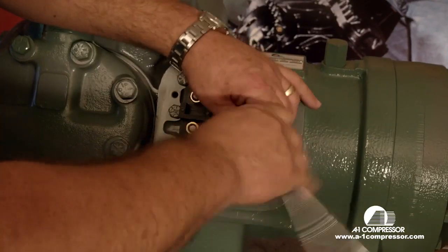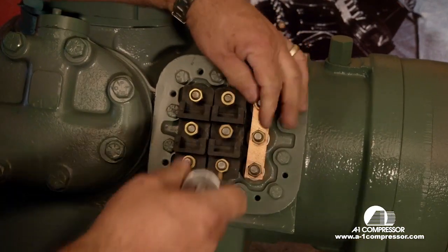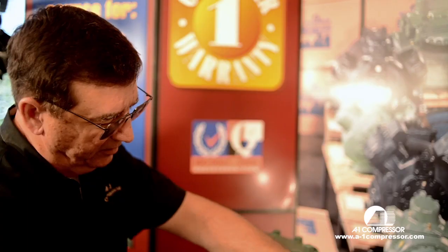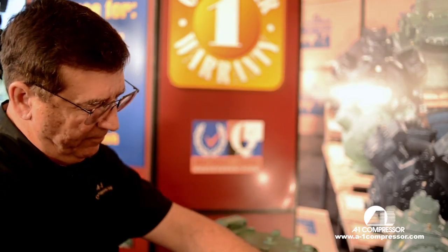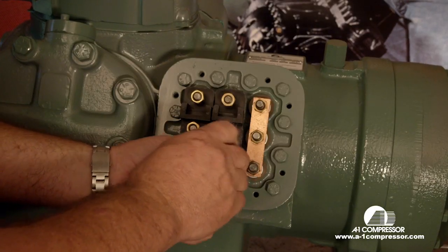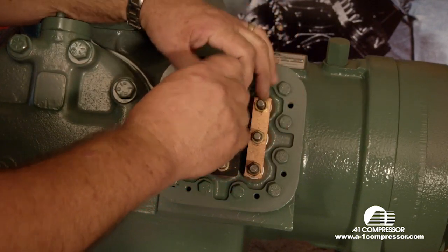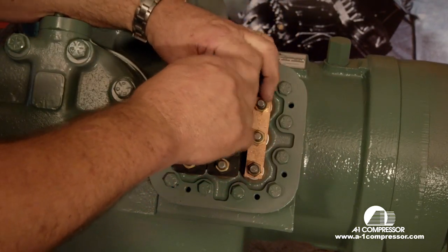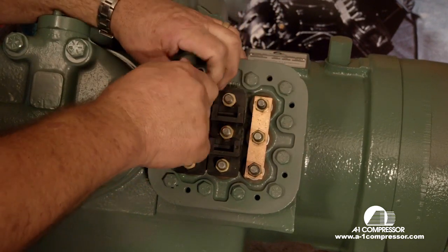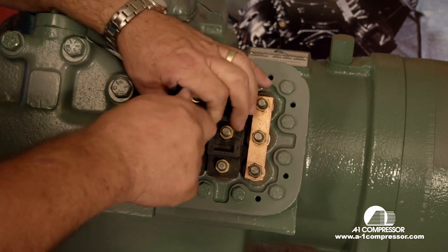We always want to do metal to metal when you're doing an electrical connection, so we have the nuts under here on the bottom. On these, we just want to run these down finger tight so we won't crack the insulator. We're doing this without an electrical box to make it a little easier for you to see exactly what we're doing.